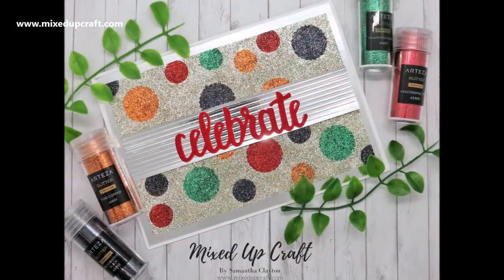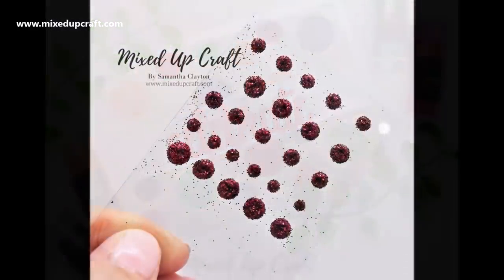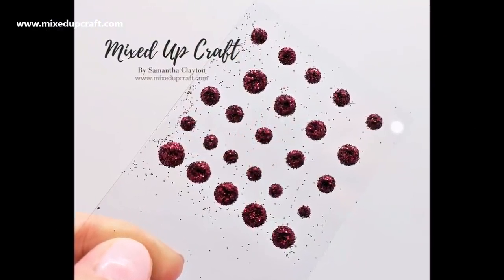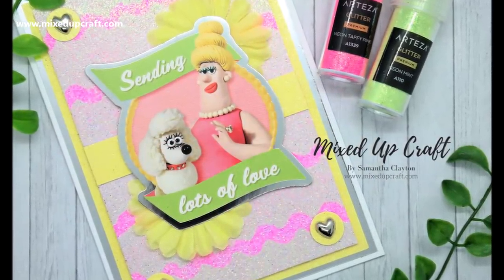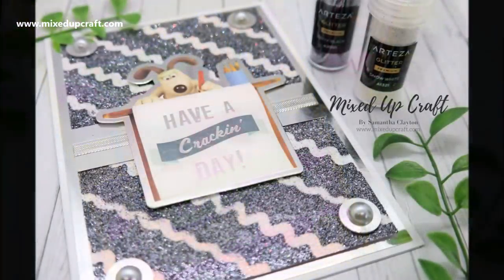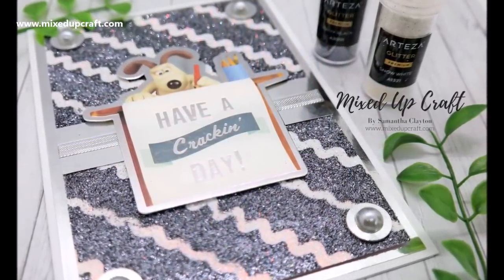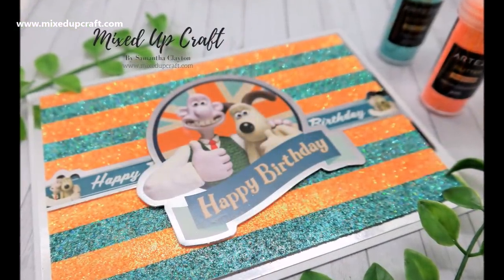I hope you like the techniques I've shared today. I'll link in the other tutorials where I've used glitters. This bumper pack of 48 glitters is wicked — I'll share all the links below. If you enter the code that will be there, you'll get an extra 10% off. Head over to Arteza and have a look — they've got lots of great things in their store. Thanks for watching and I'll be back again soon with another tutorial, bye!